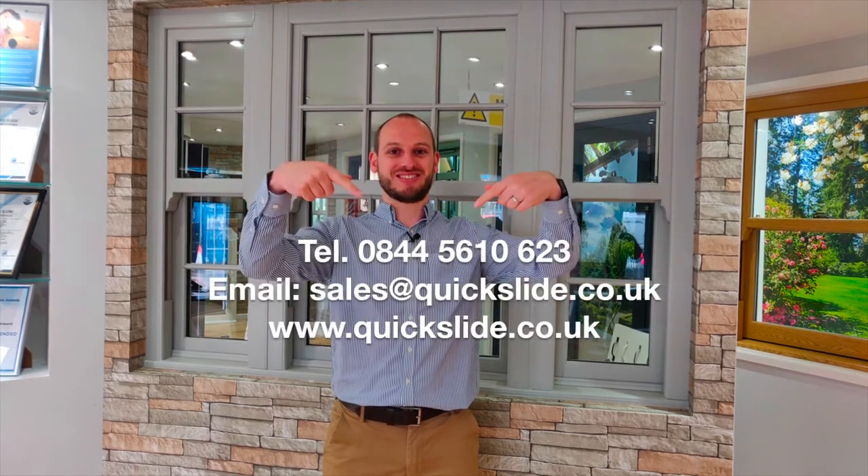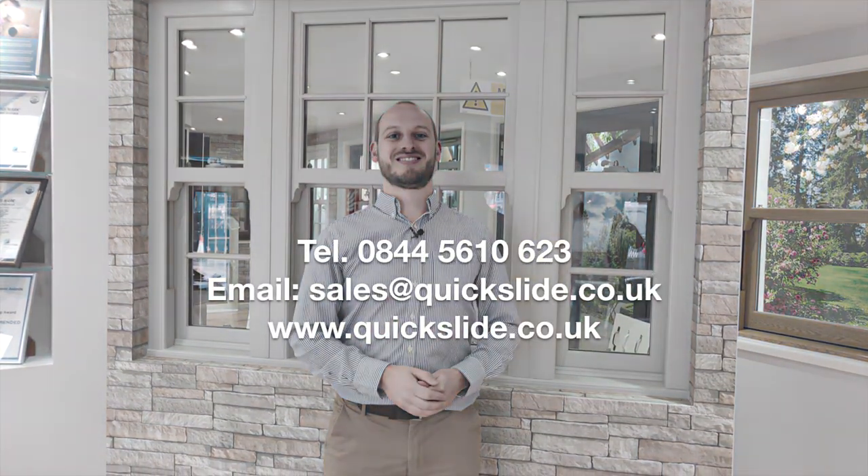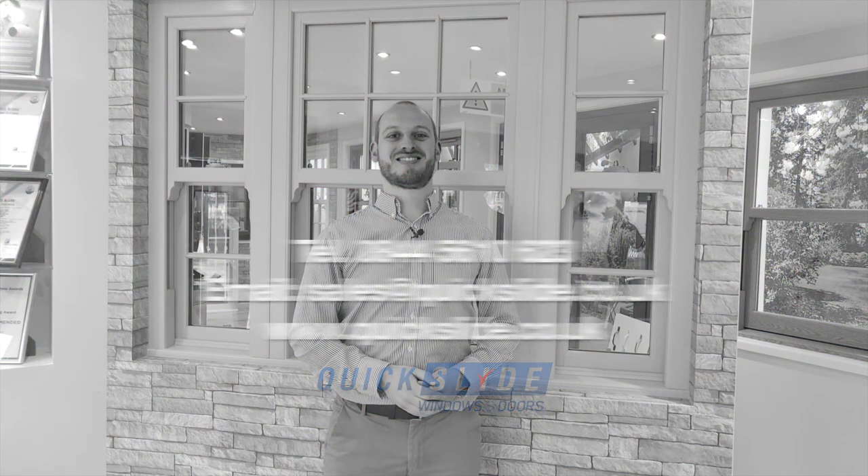And that's our legacy sliding sash window. If you need any further information or you want to get in contact, our details are below. Thank you.